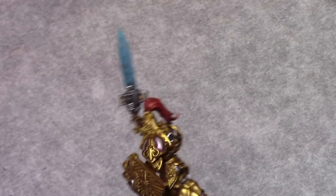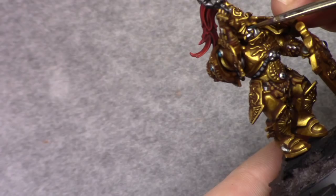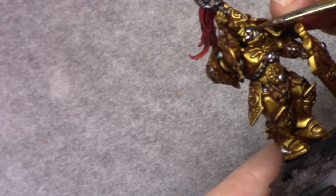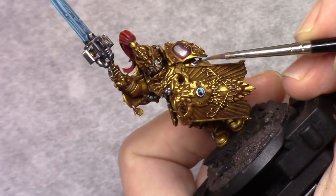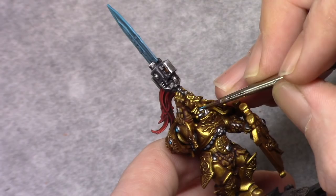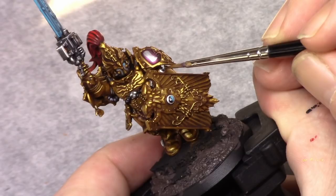Using pure turquoise I made a half-moon shape on the bottom of the gems and also painted in the eyes with turquoise. With a turquoise and Dead White one-to-one mixture I made the same shape but thinner, leaving the turquoise visible. For the eyes I made a thin line in the center. Using Dead White I painted a dot on the opposite side of the gem to create a reflection effect — the same technique applied to the eyes.